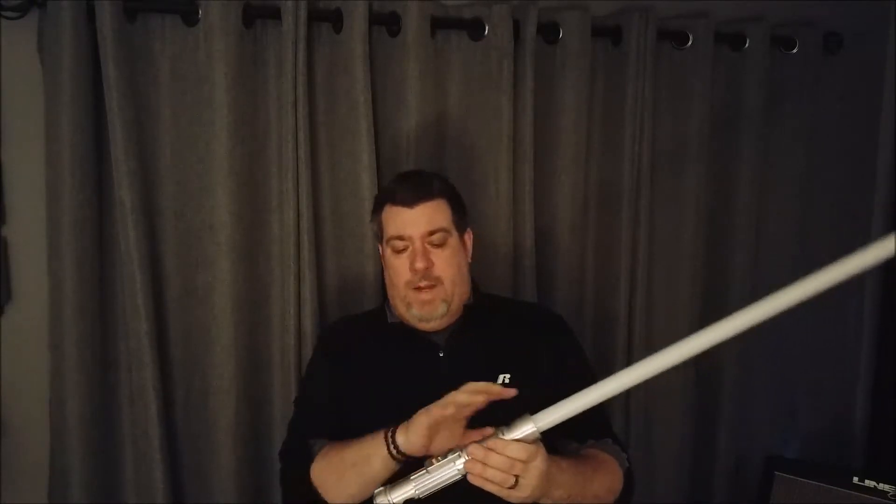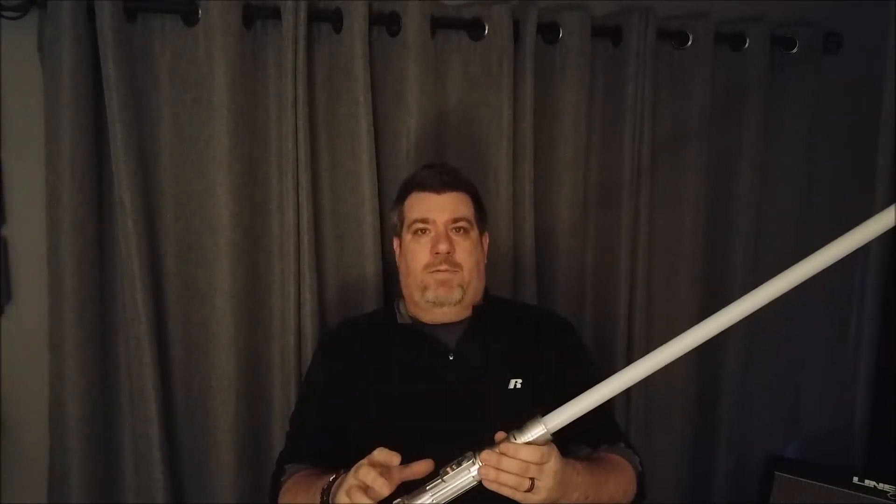Hey guys, welcome back to another reveal. I've got a great mashup custom saber that I've just finished up the install on, and I'm very proud of it. I really love this saber — it's made up from several different mashed-up parts that I put together, and I had a design in mind of what I wanted.